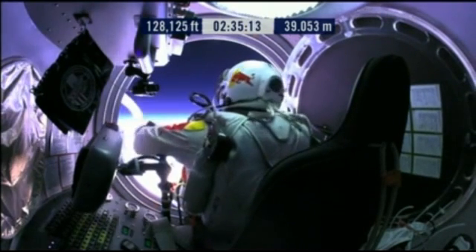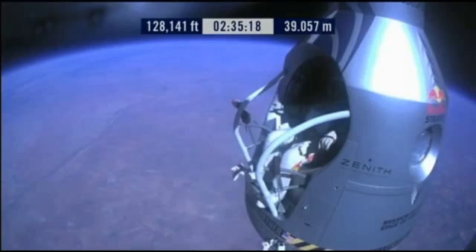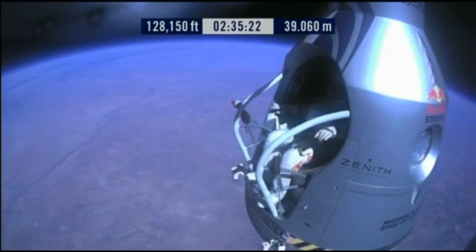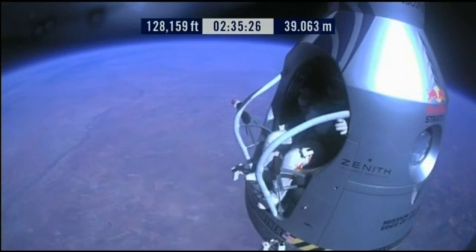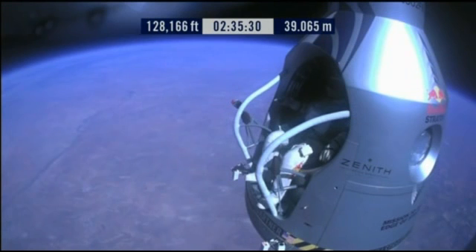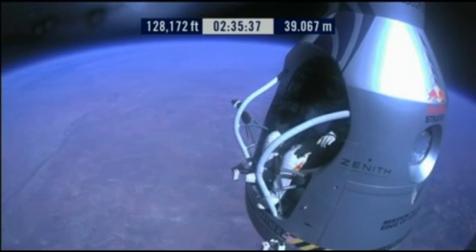Verify cutaway knife handle strap is attached, and knife in proper position. Roger. Chest pack faceplate heat is on — make certain that's on and you've got a red light. Two spin lights on. Item 34: disconnect chest pack umbilical.